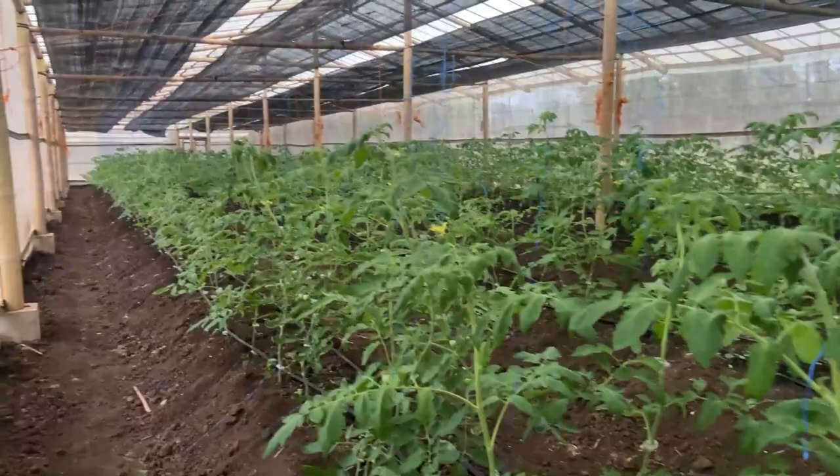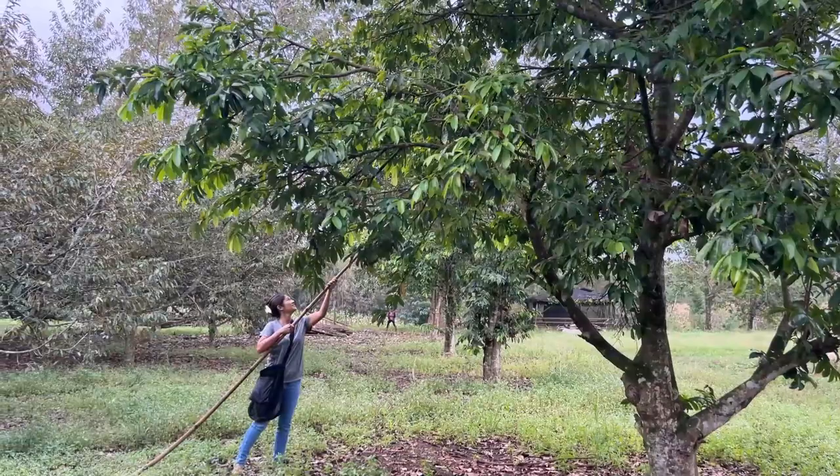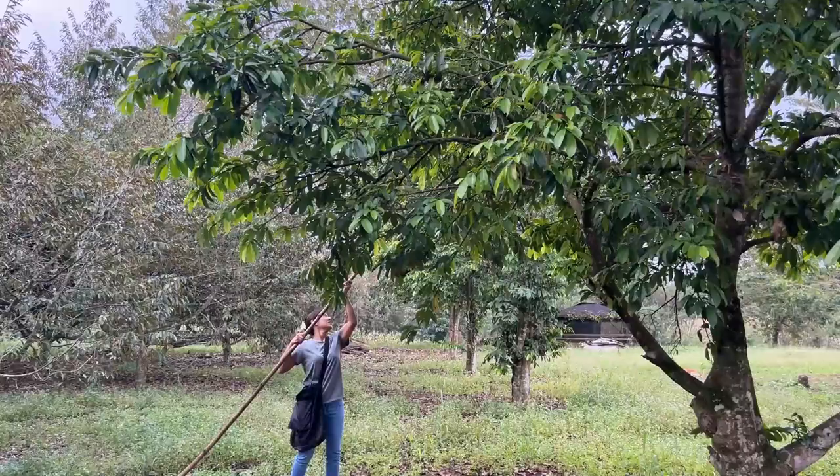I'm glad we're able to make it out here, even though it's later in the day. Thanks for stopping by — leave a like, subscribe, comment, and share, and we'll catch you in the next video. Get that spiky fruit — it feels like watching kids. Don't break that branch. See, it's not ready — otherwise it would just pop right off. Good job.